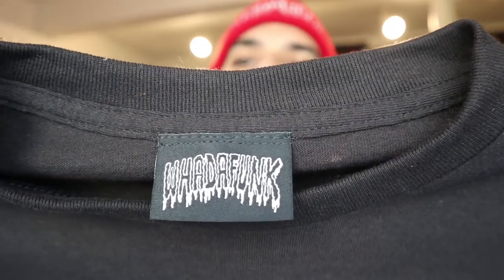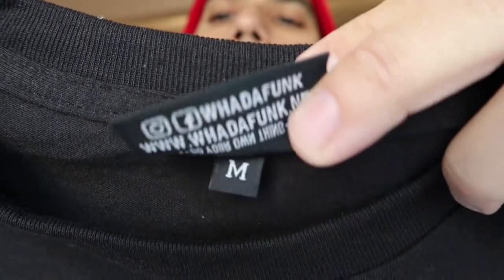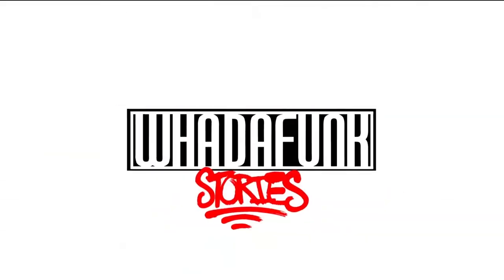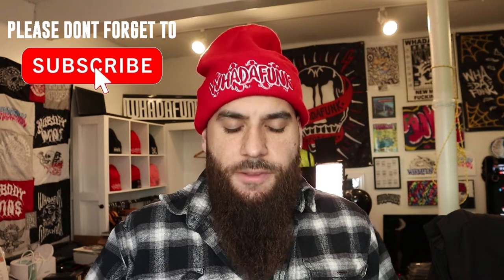I'm going to show you how to sew woven labels into your t-shirts just like this. There are a few things you need. The first thing is knowing how to sew on your sewing machine. If you don't know how, we made a tutorial — check the playlist and we'll leave the link in the description. If you do know how to sew and you're ready to go, here's what you're going to need.